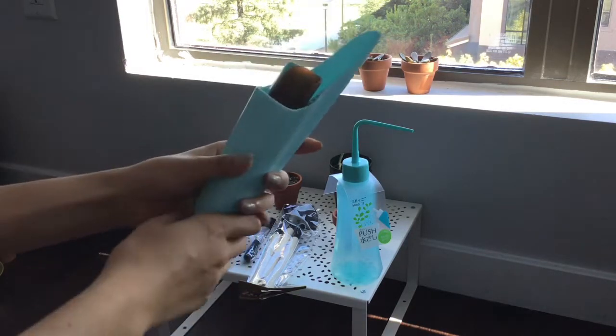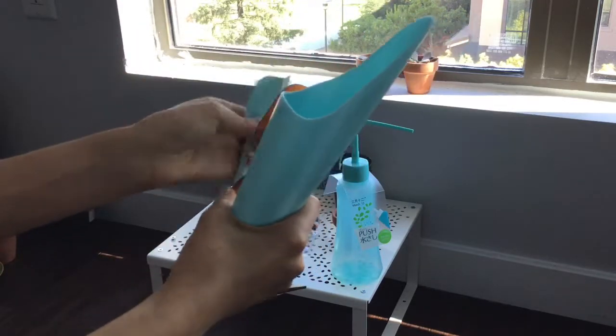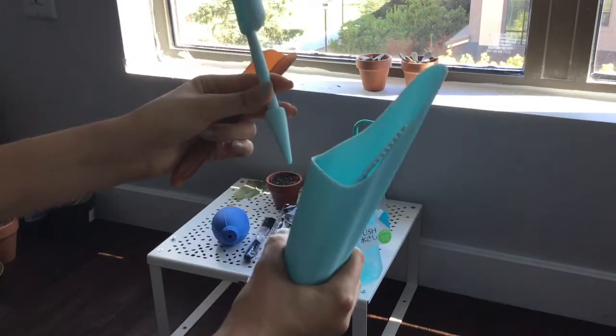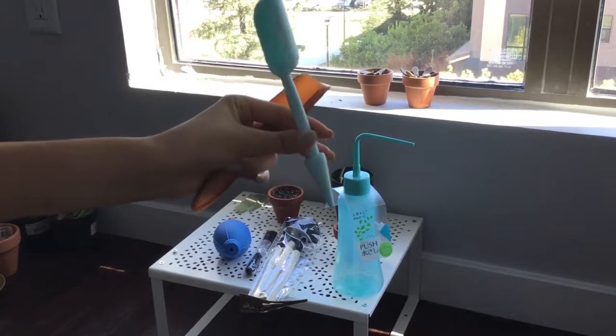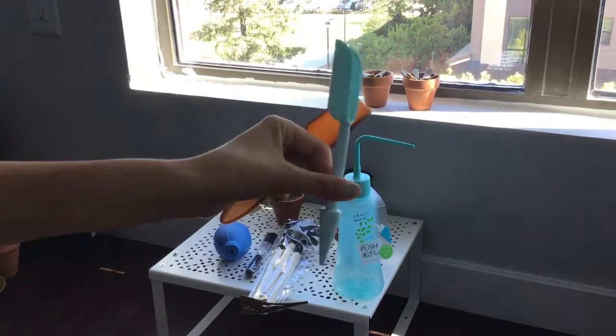And this thing — you have two little shovels here for adding more soil. And one of them has this thing where you can poke a hole in the soil for making some space for your roots.